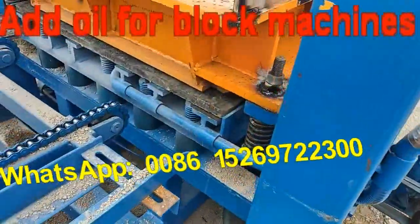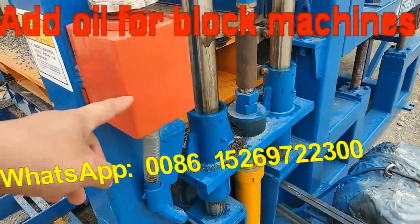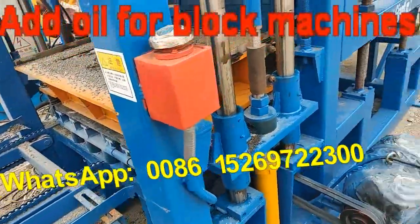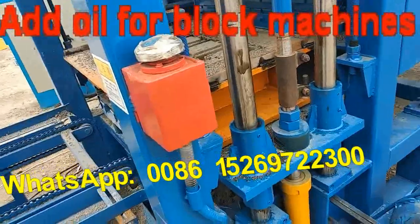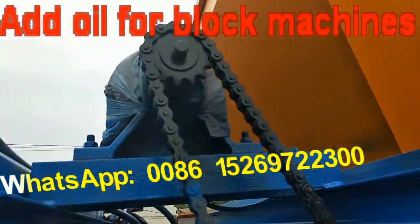Revolution box here. Add oil here — you must add oil. And this motor here also needs oil added.